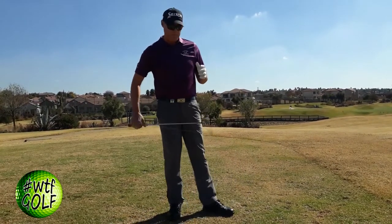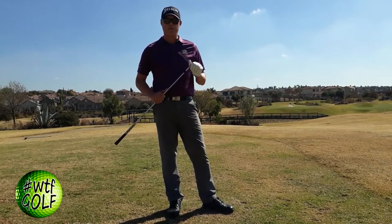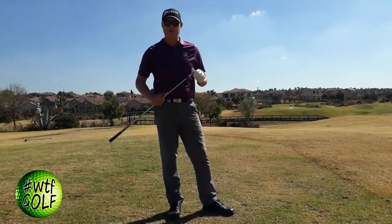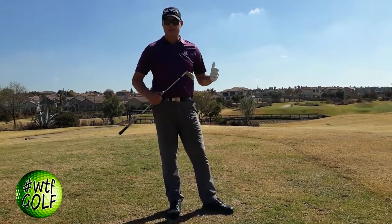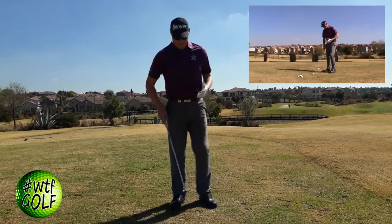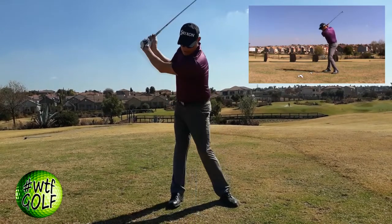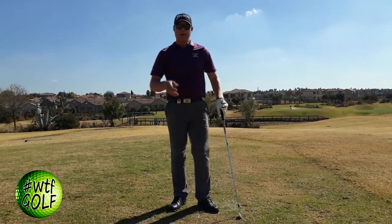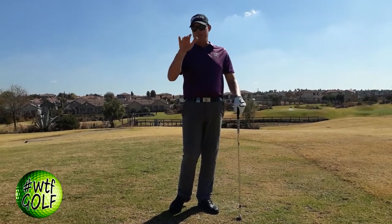Now when playing in windy conditions, I want to eliminate spin off the club face. A common misconception many golfers have is that when playing into the wind — say you're 150 meters from the green and would normally hit a seven-iron — you want to hit a punch seven-iron. So they take the same club, move the ball back in their stance, and literally hit down onto the ball as hard as possible, swinging down with a lot of speed and power, thinking it will come out low and travel the same distance.